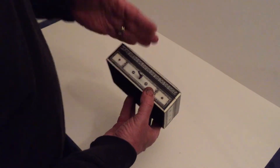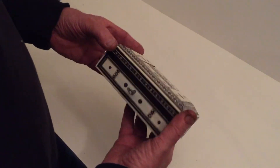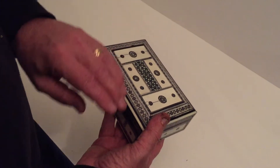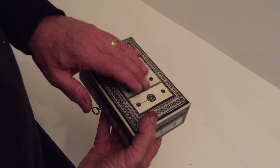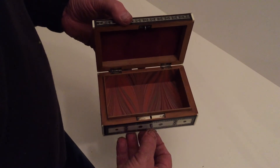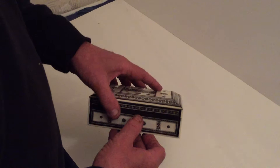It's pewter, ebony, ivory, and greenstone in the center with the mosaic inlay. It's got a working key, silver-plated hinges and lock — a nice example of an Anglo-Indian box.